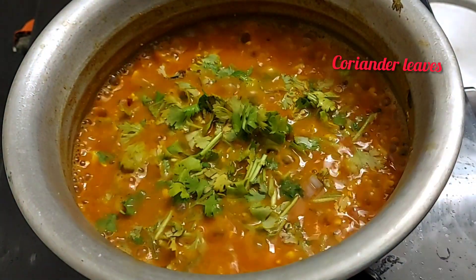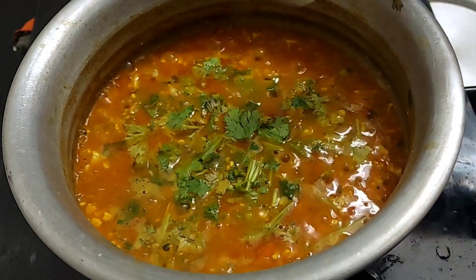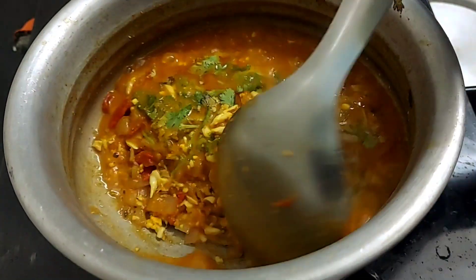Add 1 teaspoon of pepper and 1 teaspoon of milk. Now let's taste it.